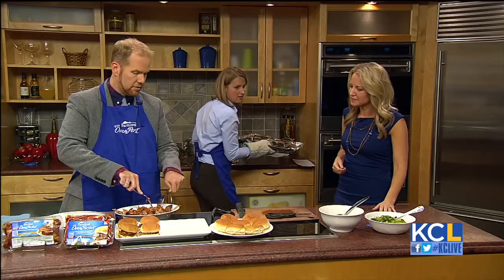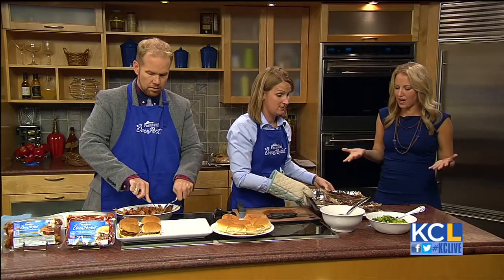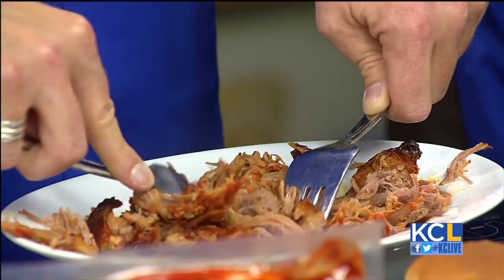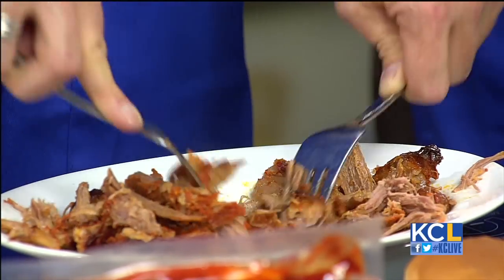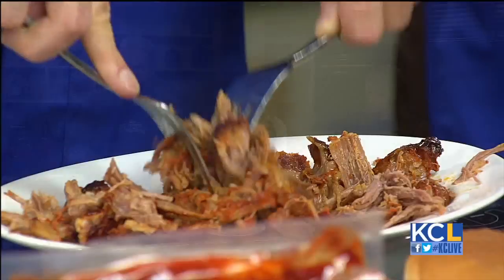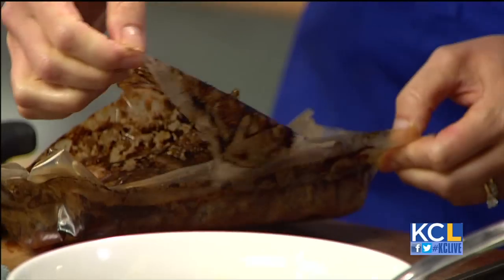You guys are both working moms, so this would obviously make your life easier. This is a great fit for anyone who's working and coming home trying to make a meal pretty quickly. The alternative, like the crock pot, you throw everything in — this is already in a bag to stick in the oven. And this bag is great because it seals in the juices and locks in all the flavor.